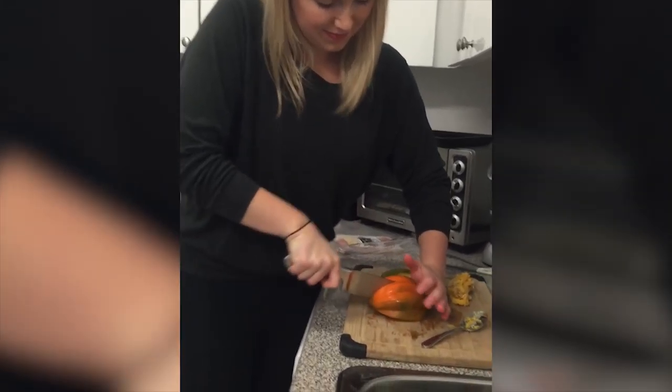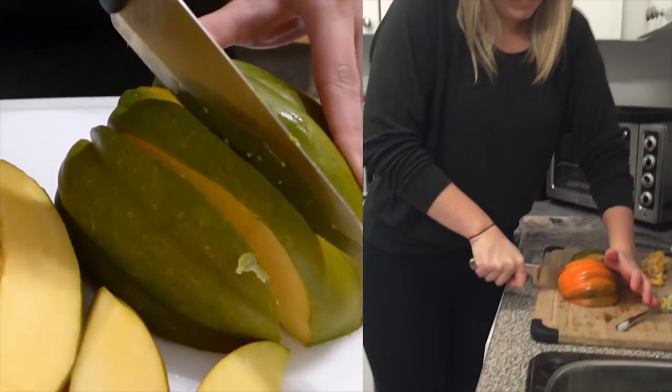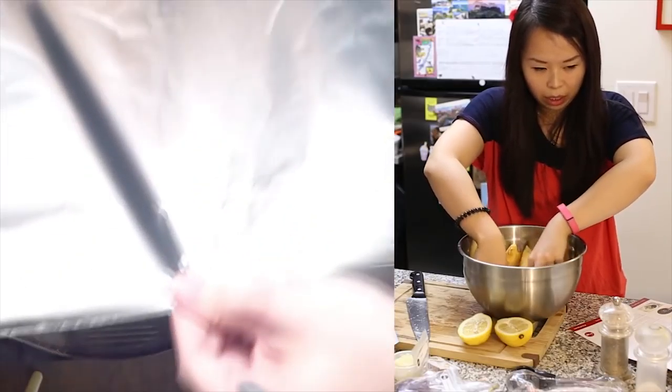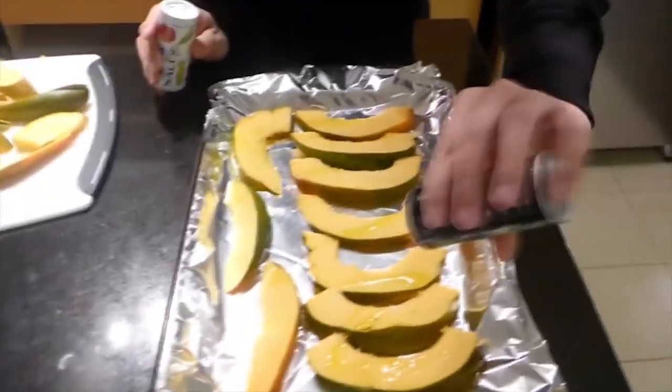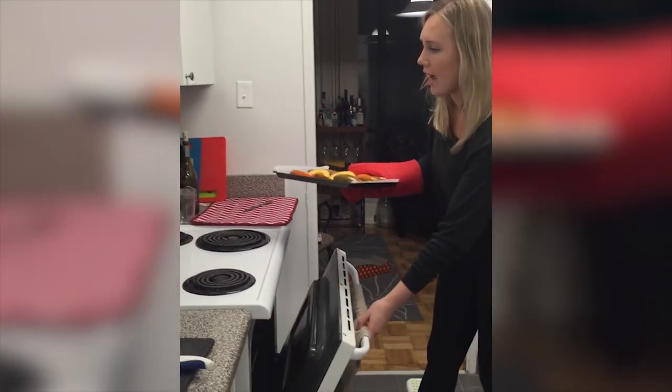Just following the instructions here. We're learning how to properly cut the squash between the indented grooves. We'll be putting the wedges on the baking tray. Okay, I'm going to add some salt and some pepper. So now we're putting the squash in the oven on the lower rack.